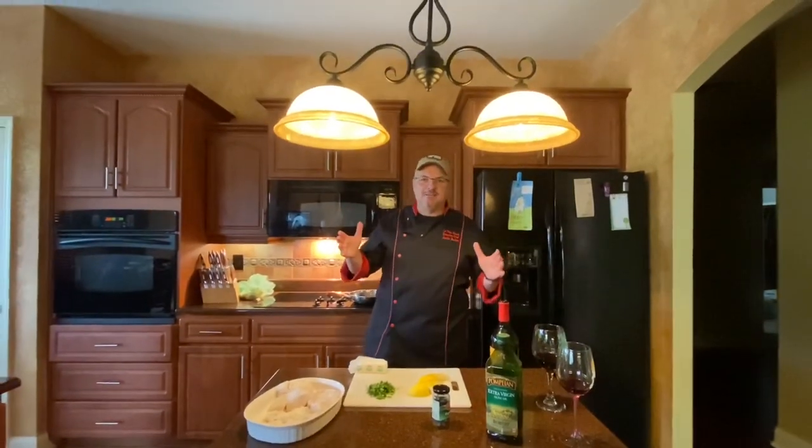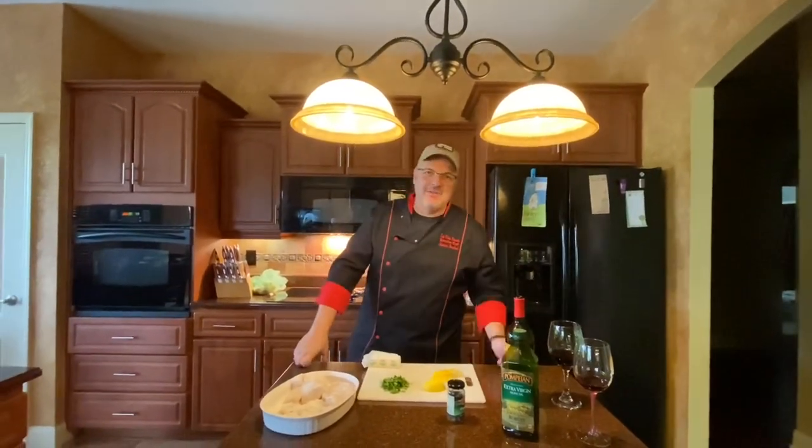Hey everybody, welcome back to La Vida Pasta. I'm Justin Barker, aka BigChef51, your host.